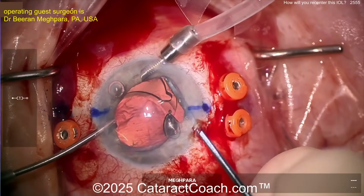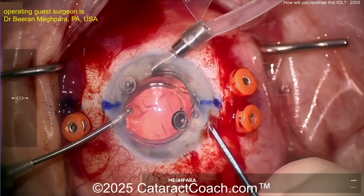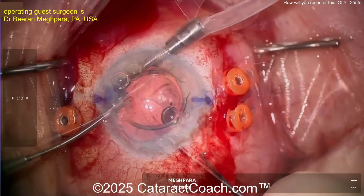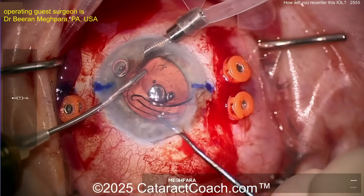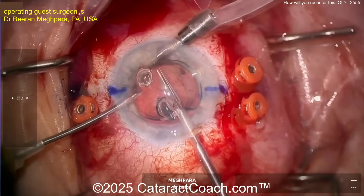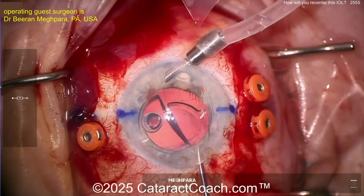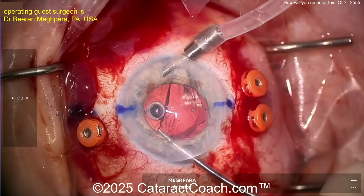This is a multifocal lens patient who really wants a multifocal lens, but you're going to have a hard time setting up this one. So our surgeon is going to take this lens out of the eye — this looks like a Tecnis-design multifocal, not sure exactly which one, maybe a Synergy or Odyssey. Dr. McPara is going to cut the lens, bisect it, and remove it.